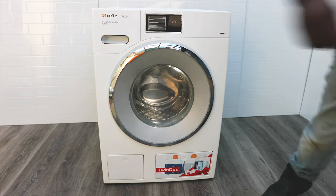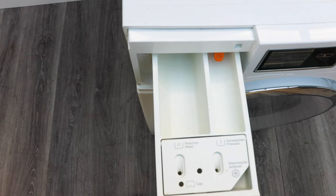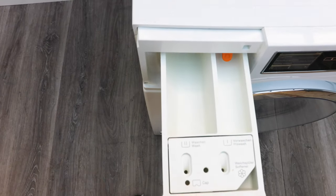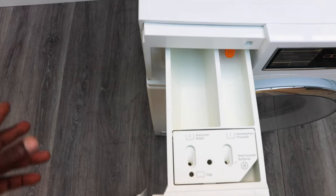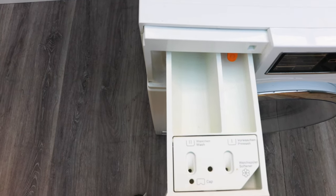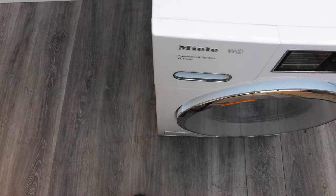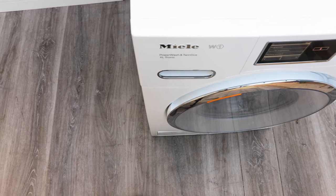To add washing liquid or powder manually, pull down this drawer. You put washing powder in here, and pre-wash things like bleach, Vanish, or stain removers go in there too. Your fabric softener goes in this separate compartment. When you're ready to wash, push the drawer in, select your cycle, and start.